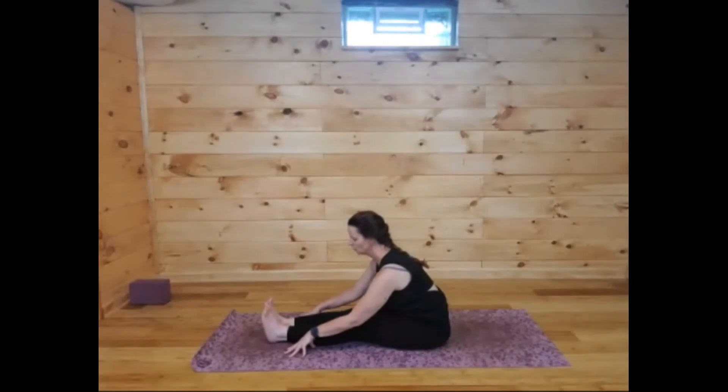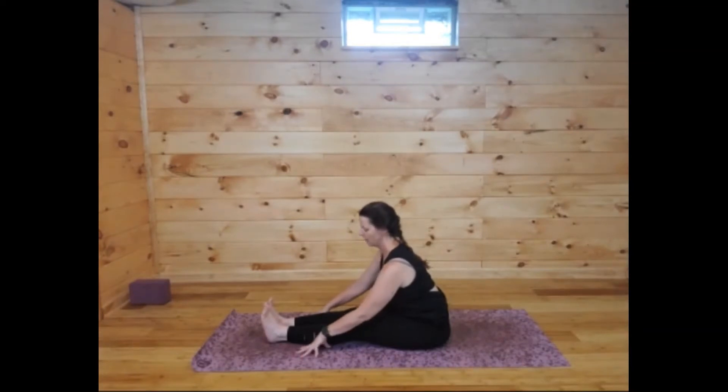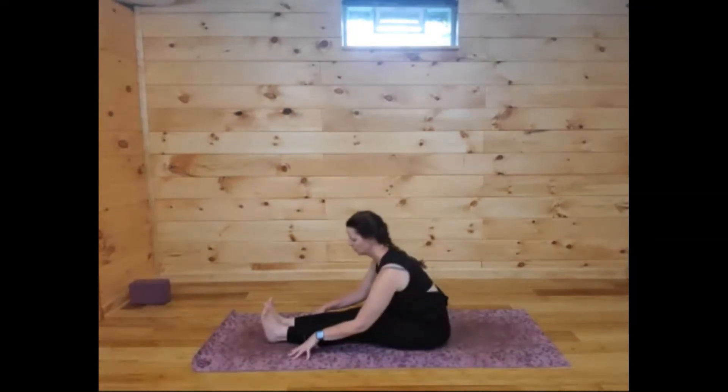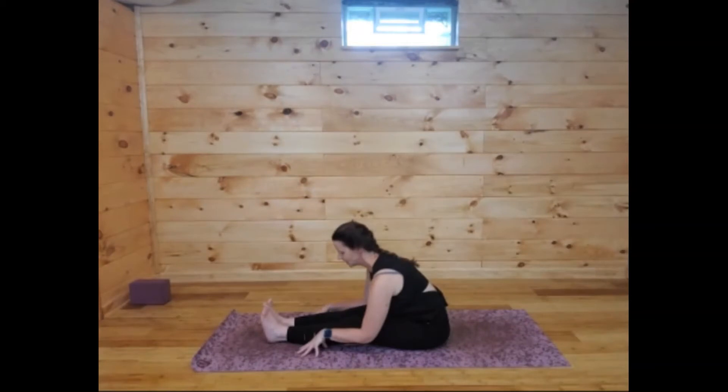In your forward fold, be careful not to round too much — keep that flat back. There's a tiny little curve in the lower back, and keep reaching the heart towards your ankles. We're increasing that stretch we did on our back by applying the resistance of the floor. Take about three more breaths here, melting over the legs — you should feel a nice tug across the lower back. As you exhale you might get a little bit deeper, just playing around with the edges of this shape.